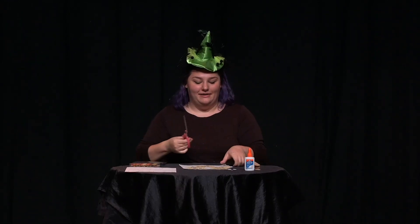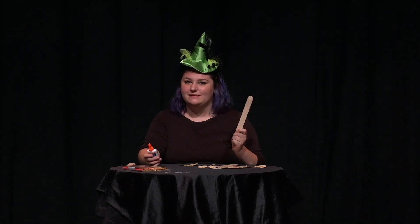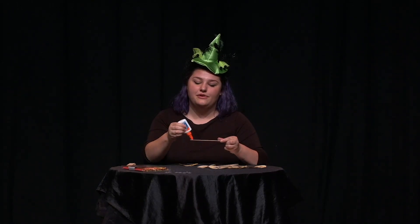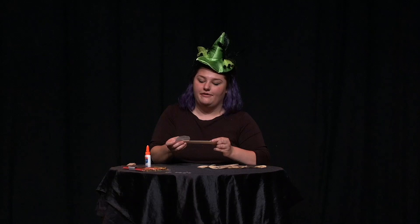The next step is we'll start cutting. Once your pumpkins are all cut out, you can take a popsicle stick — it doesn't have to be this big, these are just the only ones I could find — and take some glue. It doesn't have to be white glue; you can use stick glue, too. Put a little bit of glue on the edge of the popsicle stick.